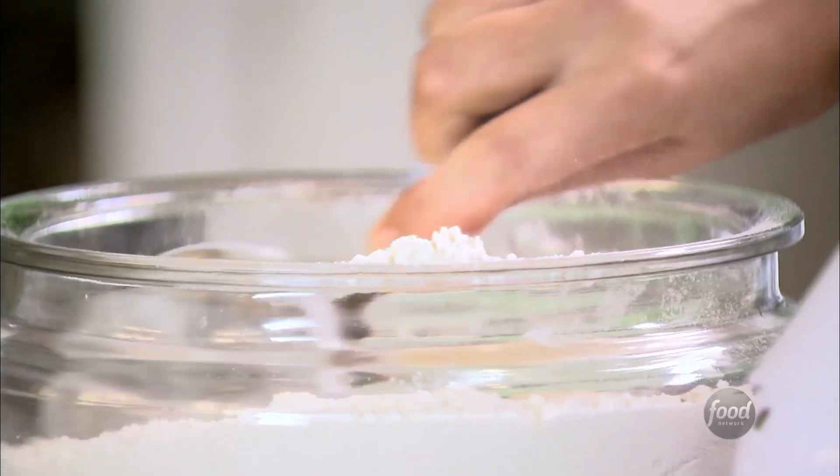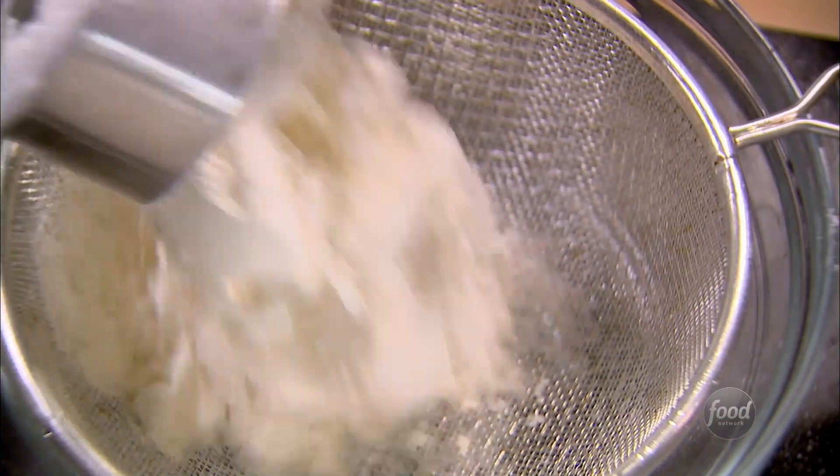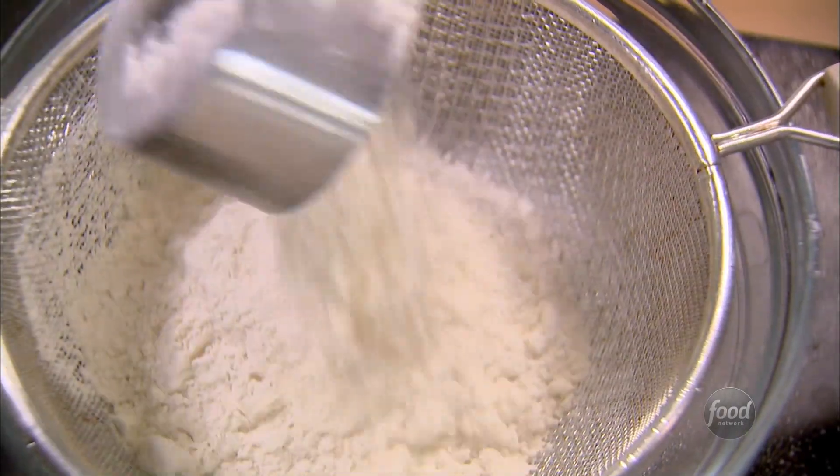Okay, next the dry ingredients: two cups of flour. Remember, with baking it's really important to measure correctly — there's no point in making something if it's not gonna come out right. So just lighten the flour and then carefully level it off with your finger. Perfect.